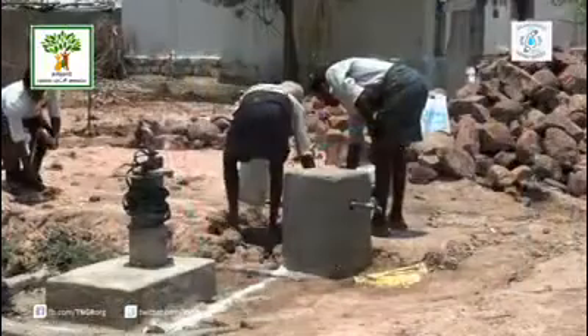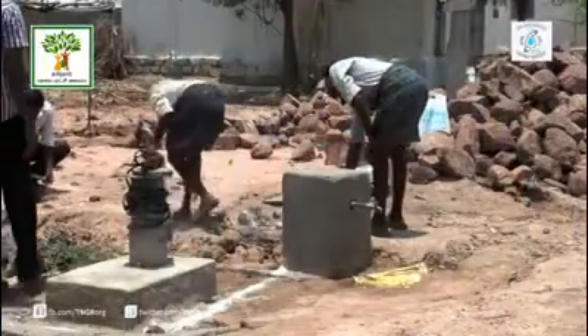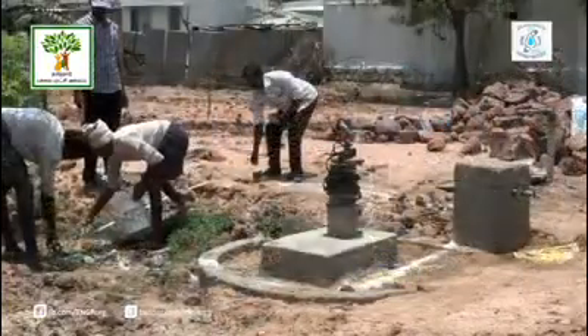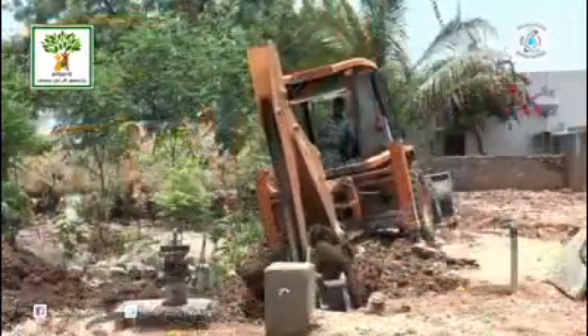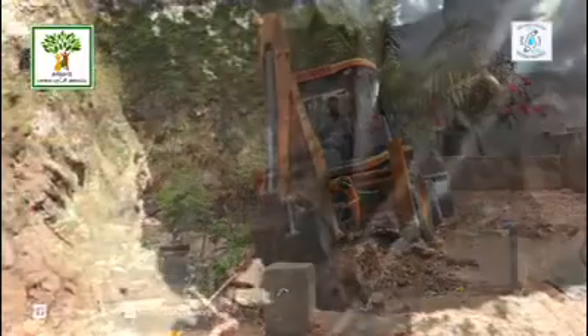A percolation pit is created in a systematic way around the selected bore well. A pit of 10 feet by 10 feet by 10 feet is dug with the help of an excavator.